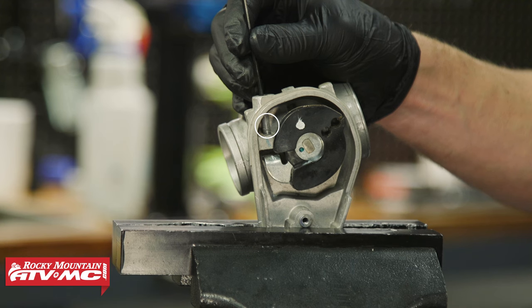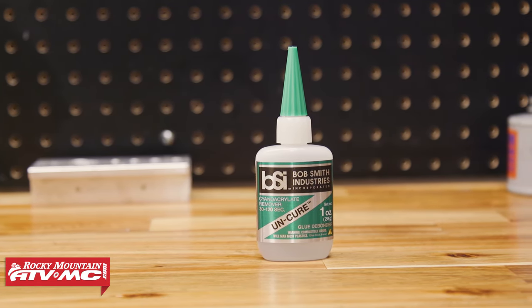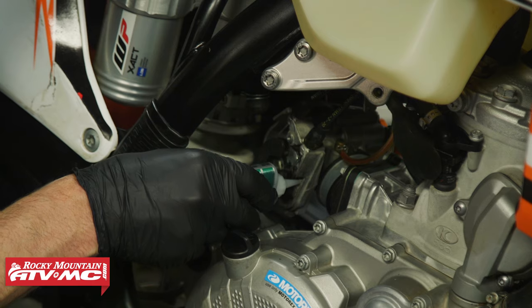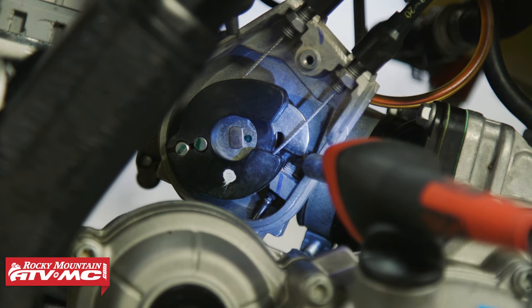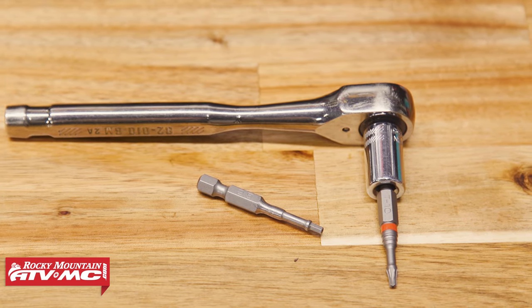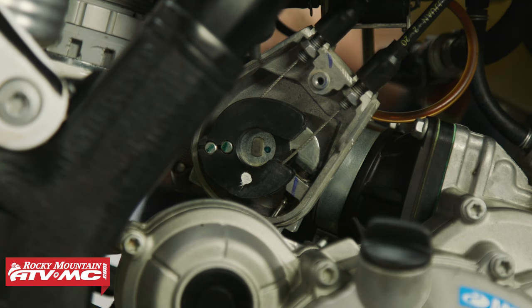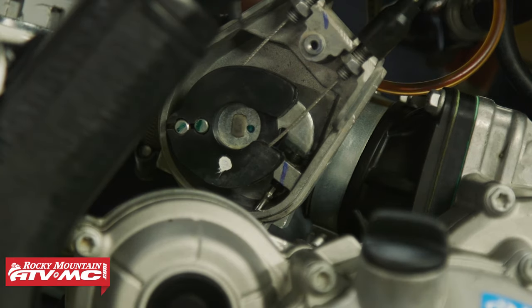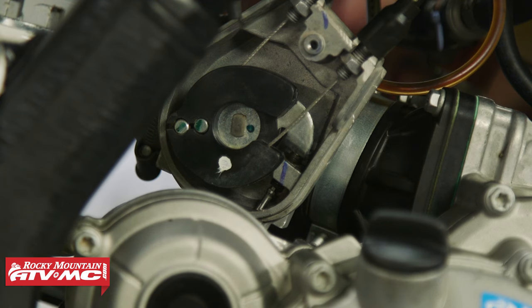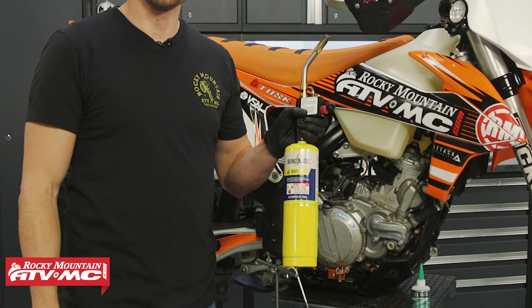The stock idle screw is locked in place by a permanent locking agent, and there are two common ways to loosen and remove the screw without removing the throttle body from the bike. The first method is to use a debonder — apply it a few times to the top of the bolt and let it sit overnight. The second method is to use a soldering iron with a clean tip, holding it on top of the screw for 10 to 15 minutes. In our experience these first two methods don't always work, so we're going to show you the tried and true method using a map gas torch, which requires the throttle body to be removed.